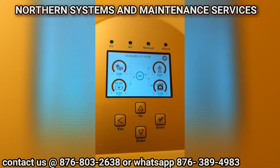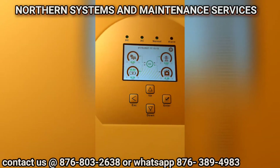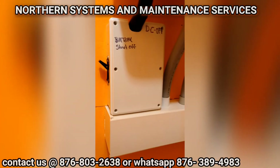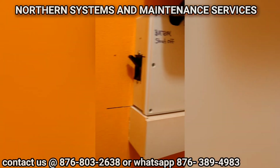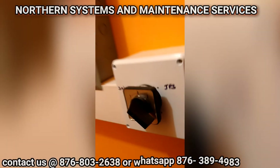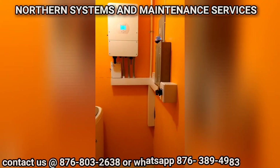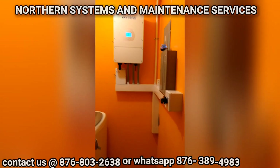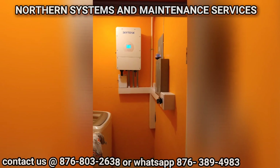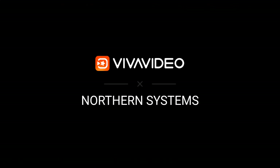This is another great installation — a very happy customer. You can contact us for your solar needs, supply, and installation.